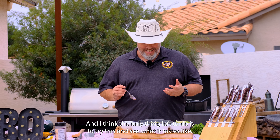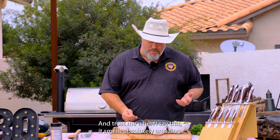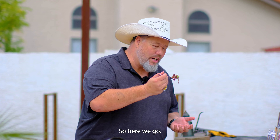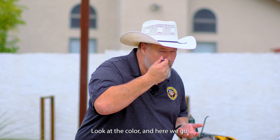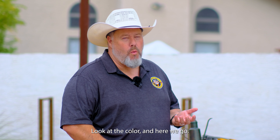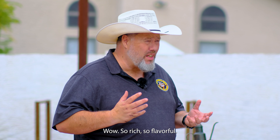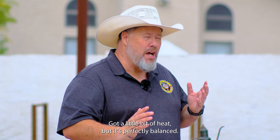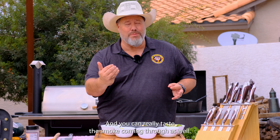The only thing left to do is try this and see what it tastes like. Trust me, it smells absolutely amazing. Look at that color. Wow — so rich, so flavorful, got a little bit of heat but it's perfectly balanced. And you can really taste the smoke coming through as well. This is really good.